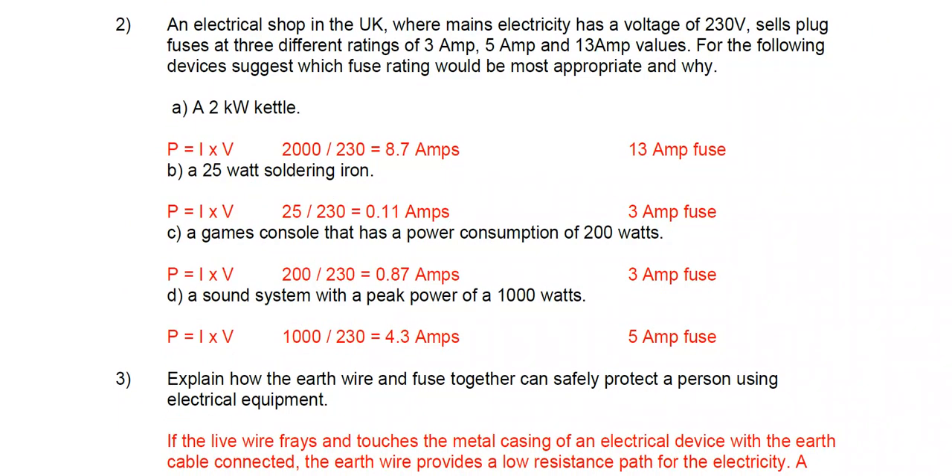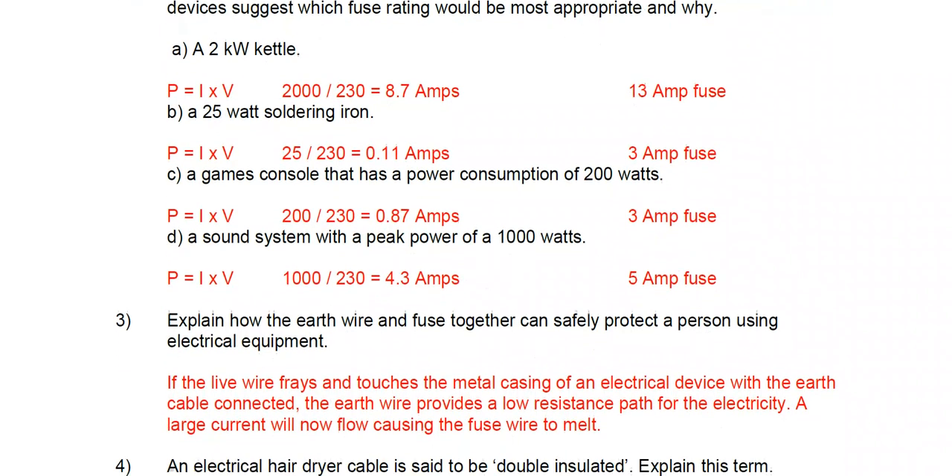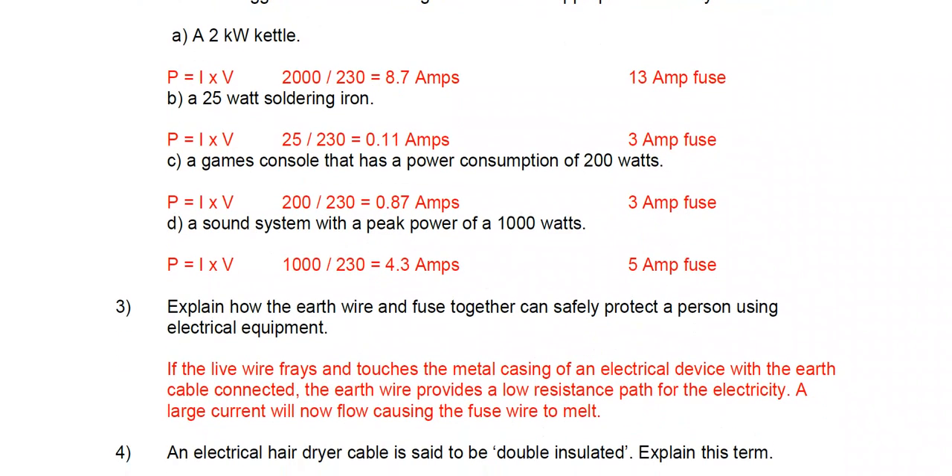For the following devices, suggest which fuse rating would be most appropriate and why. Part a: a 2 kilowatt rated kettle. Using P = I × V, we rearrange to find the current: 2000 watts divided by 230 volts gives us the current through the kettle.